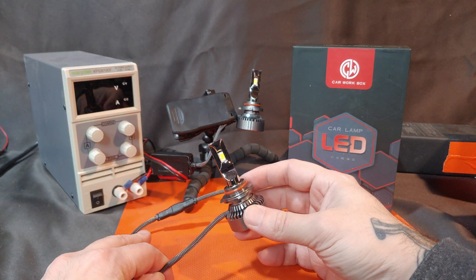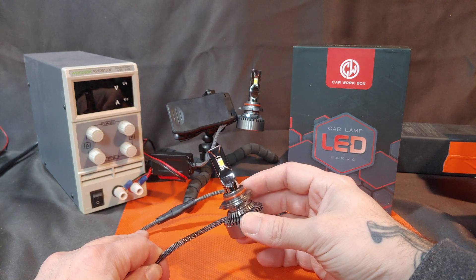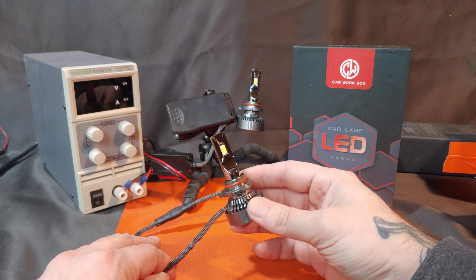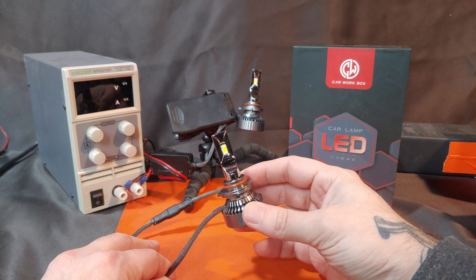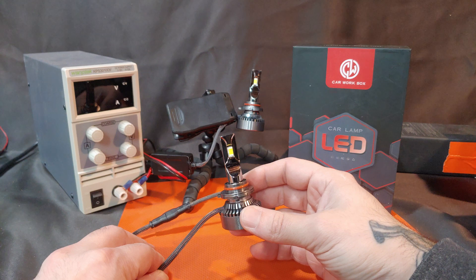Hi, I'm JamesTheLightGuy and today we have some LED replacement bulbs from CarWorkBox. These are in the 9006 bulb type and they are available on Amazon. Link in the description below.